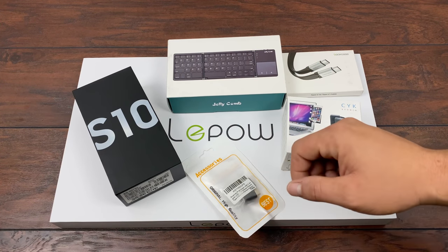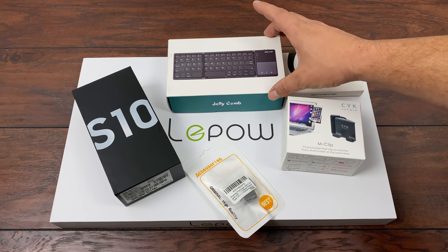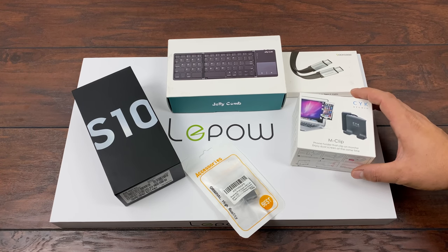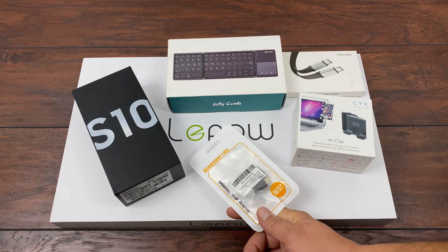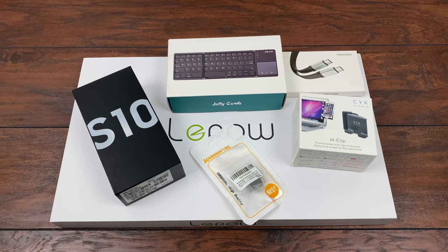What's going on guys, CTA Prime back here again. Today I'm going to be putting together the ultimate portable DEX station for your Samsung Galaxy device. As long as it supports DEX, it'll work with this setup. Samsung DEX basically turns your DEX-enabled device into an Android PC using a monitor and a USB Type-C to HDMI connection.